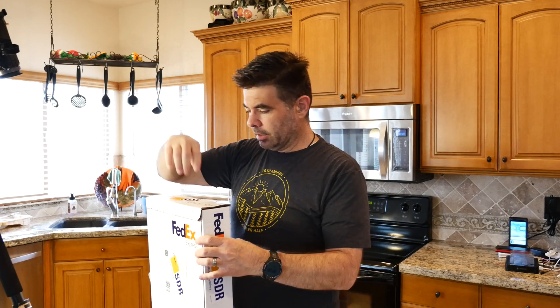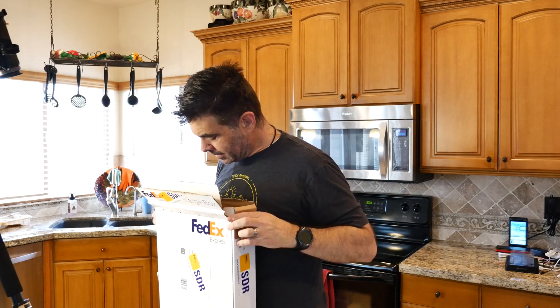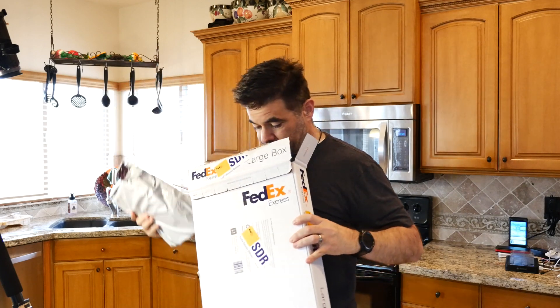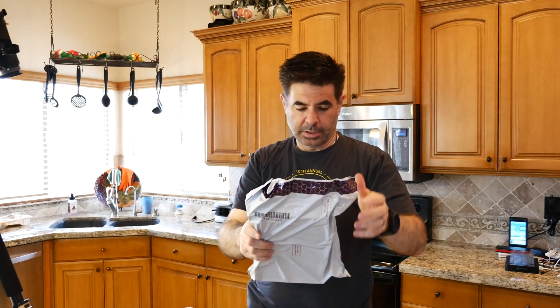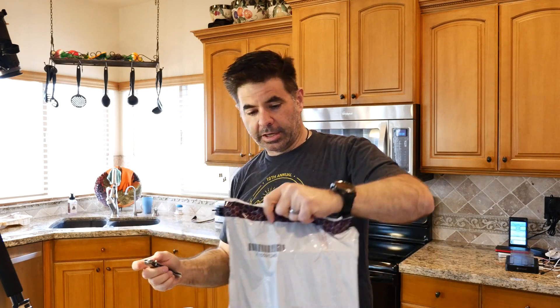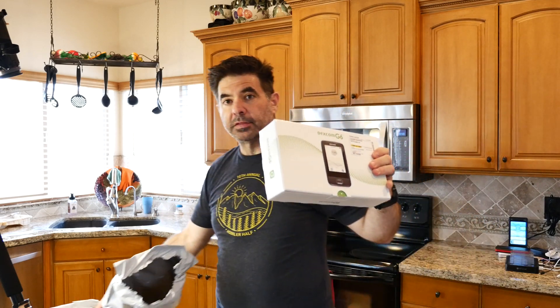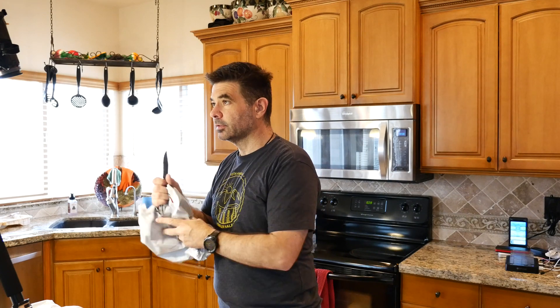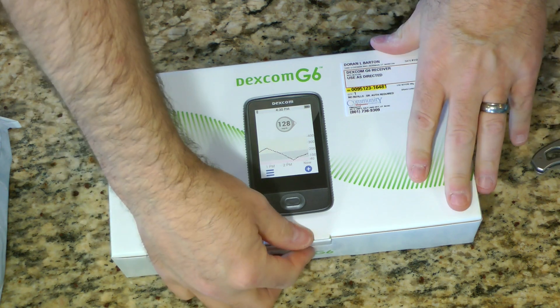Let's start out with the Dexcom. Here it is. We'll see what's in each of those bags. We'll just cut these open with our handy dandy pocket knife. All right, so this is the Dexcom receiver. Should we open it up? Let's open it up and see what's inside.